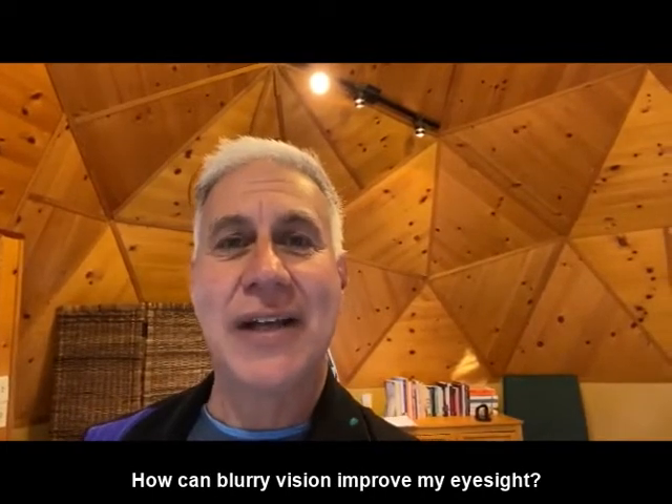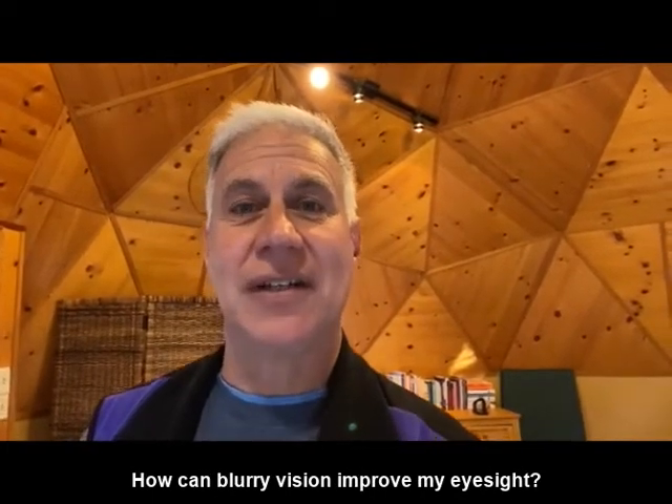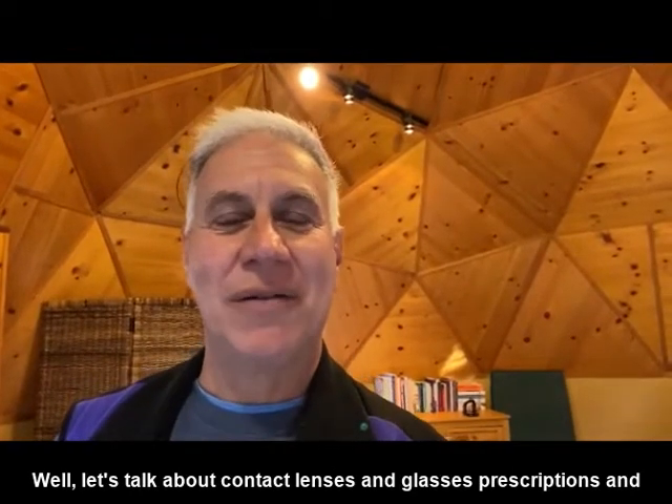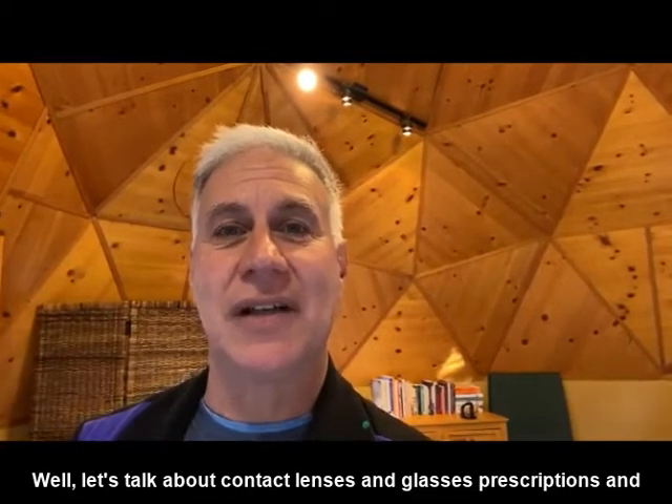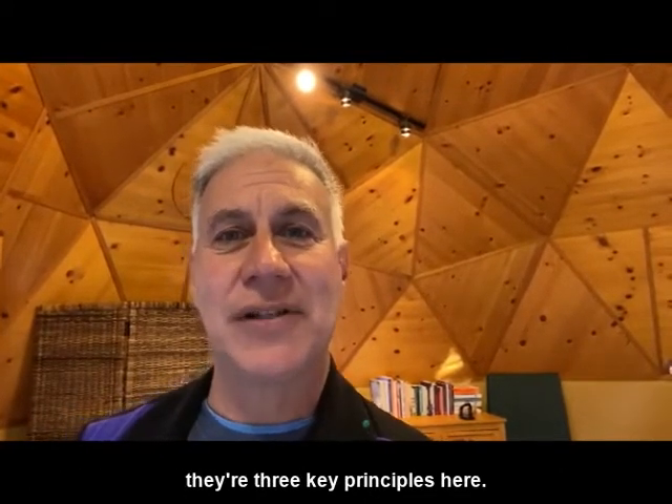Good morning, everybody. It's Dr. Sam, and I received a question today: how can blurry vision improve my eyesight? Well, let's talk about contact lenses and glasses prescriptions, and there are three key principles here.